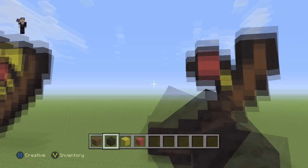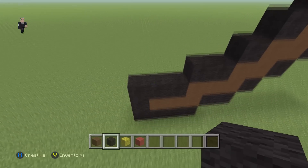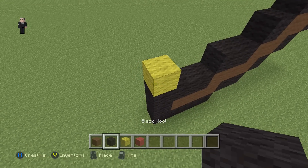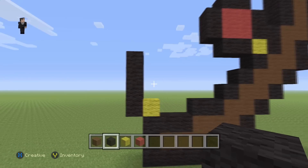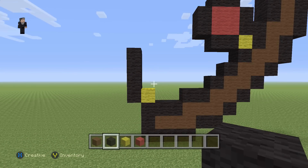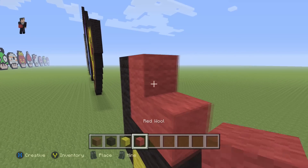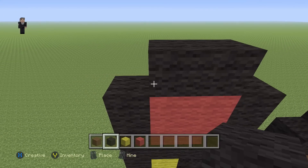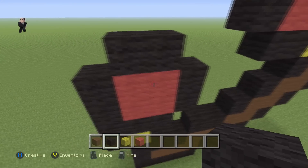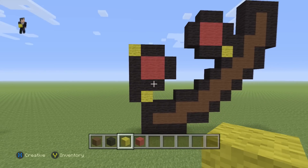Now let's start building the left side of the pizza slice. We're gonna place a yellow wool and then four black wools going up just like that. Then on top of this yellow we're gonna place two black wools, then four red wools with two black wools on the top and two black wools on the right, and then a yellow in this little corner — that's the other pepperoni.